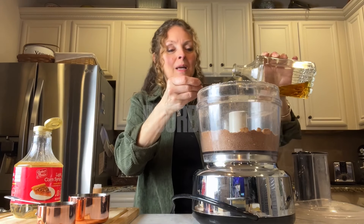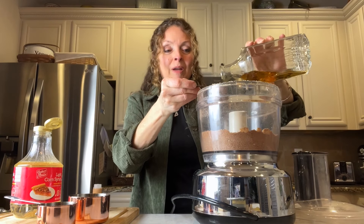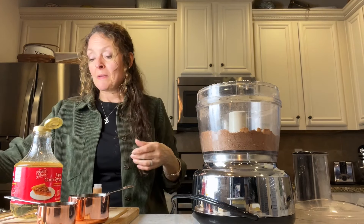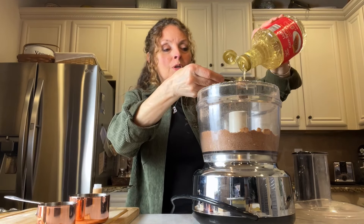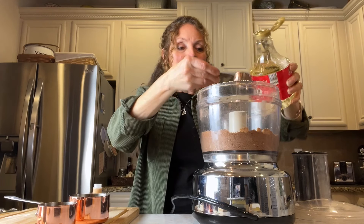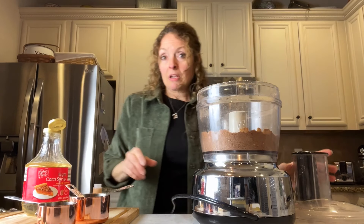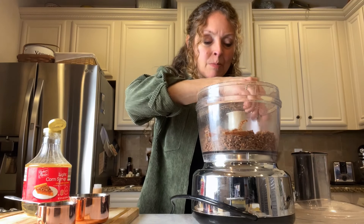Here's where the bourbon comes in. I'm adding a couple tablespoons of bourbon — that's why this is not for kiddos, because there's no opportunity to cook out the alcohol. Then I'm adding a tablespoon of corn syrup. You could use honey or molasses if you like, but I'm sticking to the good old-fashioned original recipe. Give it a blitz and check the consistency.